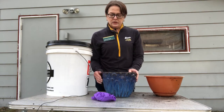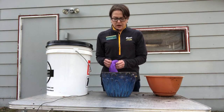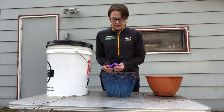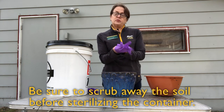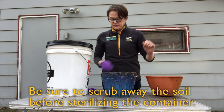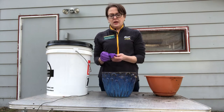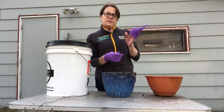All I do is I have my gloves, I have my bucket of bleach water, and I've already taken the plant out of this. I'm just going to set it in the water and clean it out and let it dry. Then tomorrow I will put fresh dirt and I can put my new plant in there.